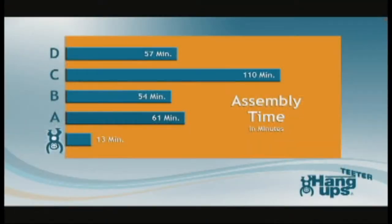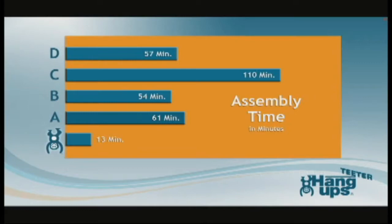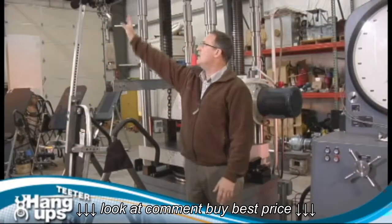On average, other brands required 71 minutes of assembly time, in contrast to the Teeter, which was assembled in just 13 minutes. That's enough time saved in assembly to invert twice a day for a week.